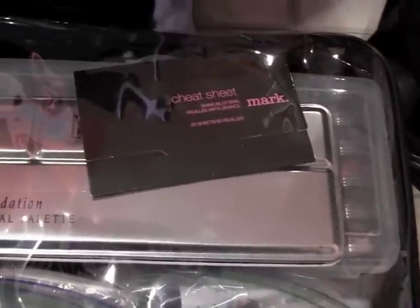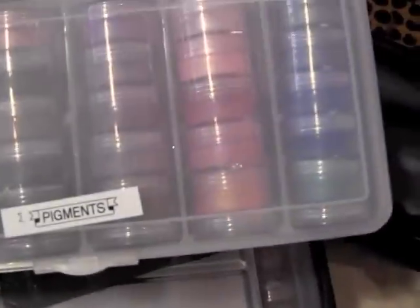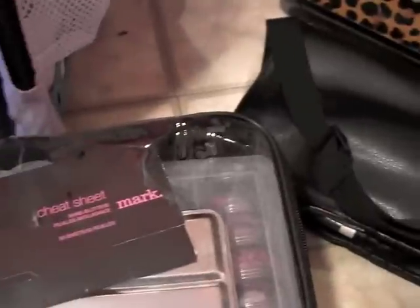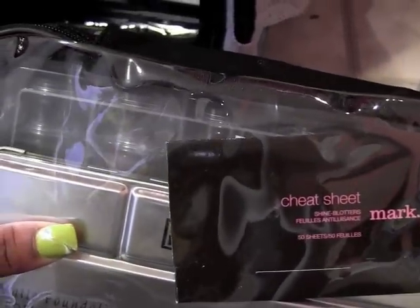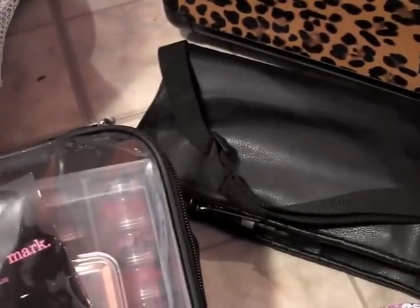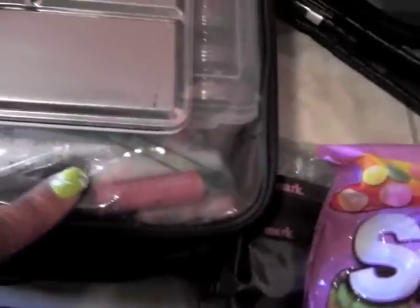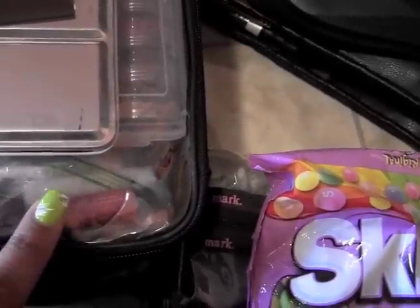I also have another snack — just some Skittles to keep me going. The next container has my Ben Nye foundation. Under that is another box just like the pigments one, except it holds all my lipsticks — NYX, MAC, Wet n Wild, and NYC lipsticks.